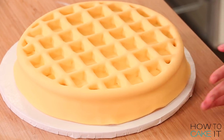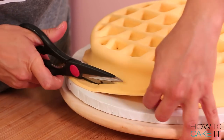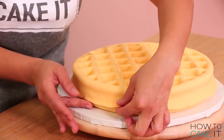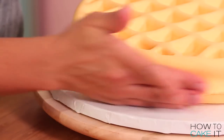Once all the fondant is smoothed into the grid pattern we address the sides of the cake — just smooth it along the sides with the palm of your hand. Then we're going to trim the fondant at that halfway mark, and I found it helpful to do it with a pair of kitchen scissors. Waffle seams aren't even — it's overflow — so it's usually not even all the way around.